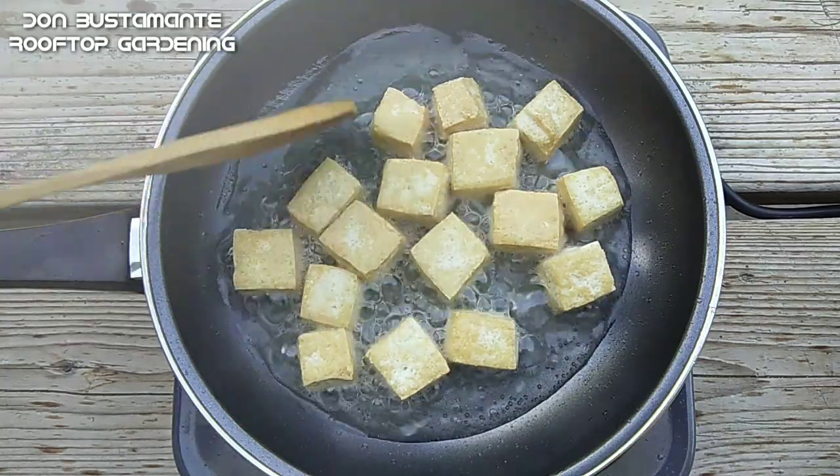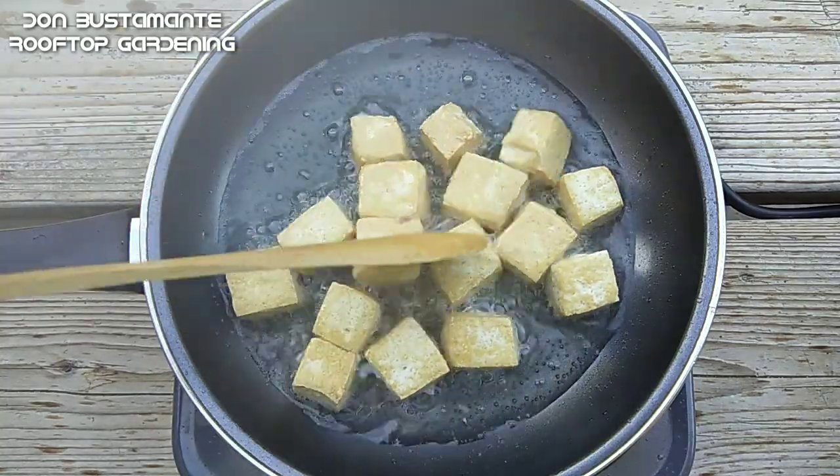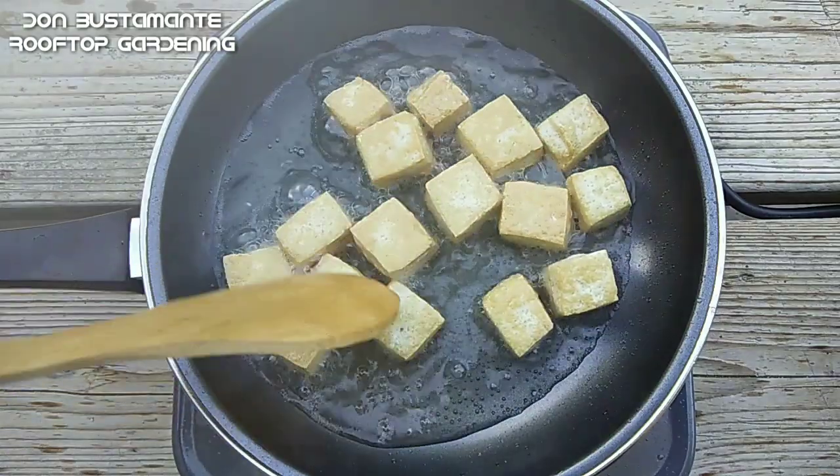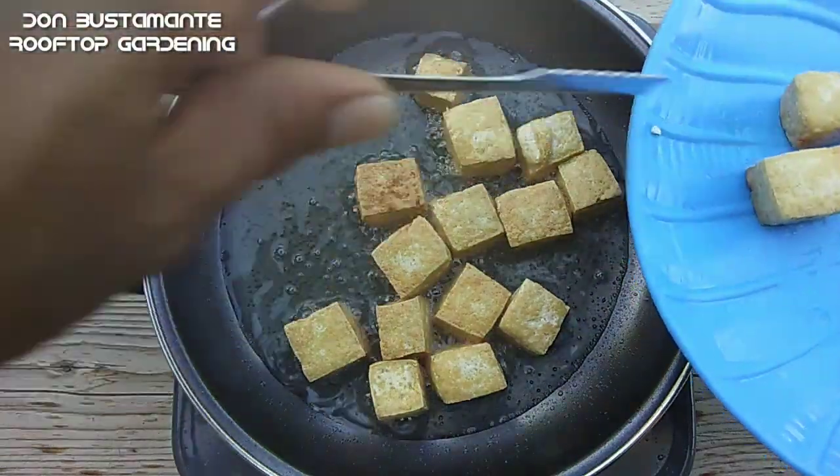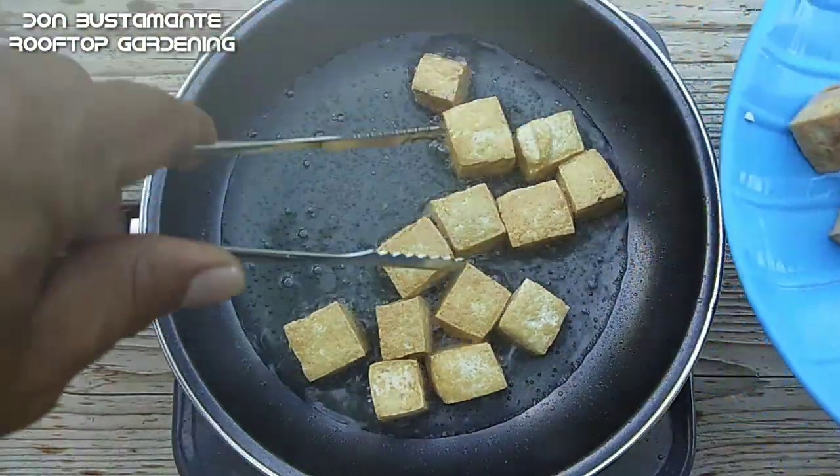Siguraduhin pantay ang pagkakaprito ng lahat ng bahagi ng tokwa, at kapag luto na ay isang tabi muna. Bilangin — baka mamaya kulang na.